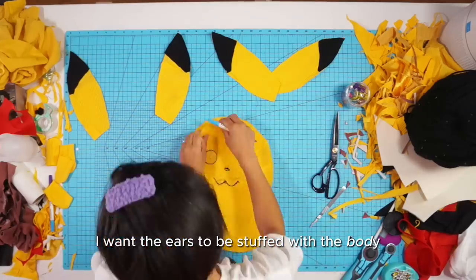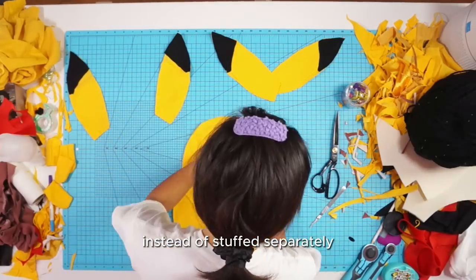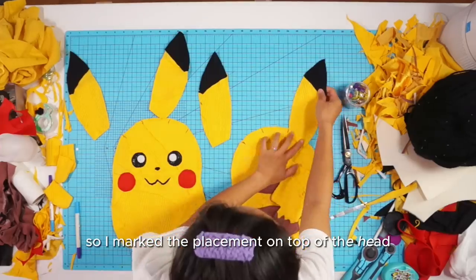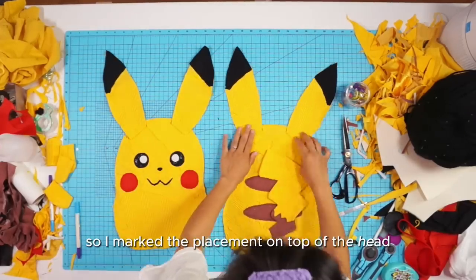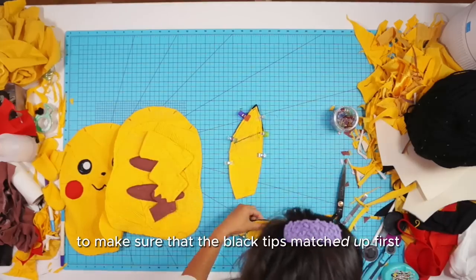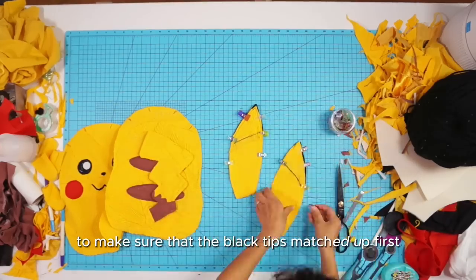I want the ears to be stuffed with the body instead of stuffed separately and then attached afterwards. So I marked the placement on top of the head and sewed only the top of the ears first to make sure the black tips matched up.